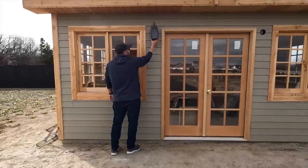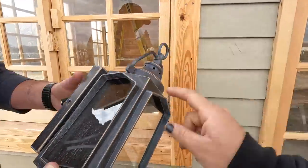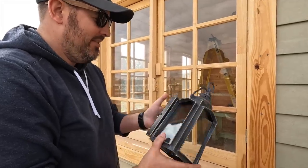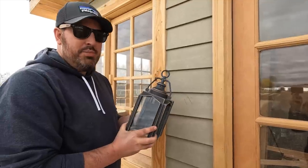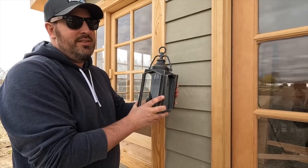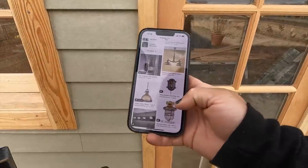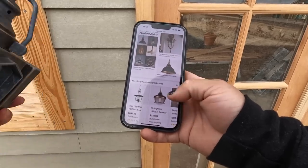Looking at it more closely, the lines remind me of an old-timey diving suit, or maybe steampunk. We looked up steampunk online — it was showing a lot of attire. So then I Googled nautical light fixtures — those have little cages around them. My husband thinks I should just put them up and if I can't stand them after a while, sell them at a garage sale or return them.